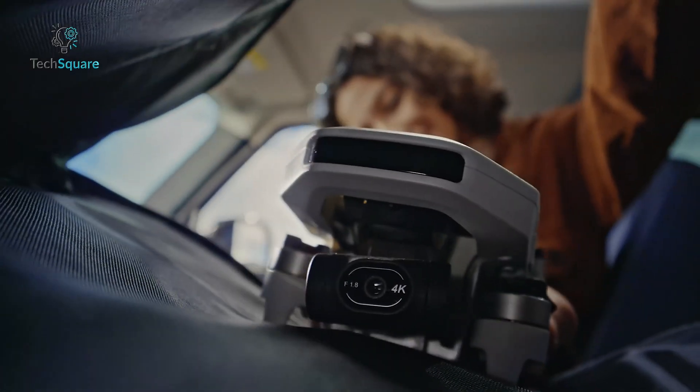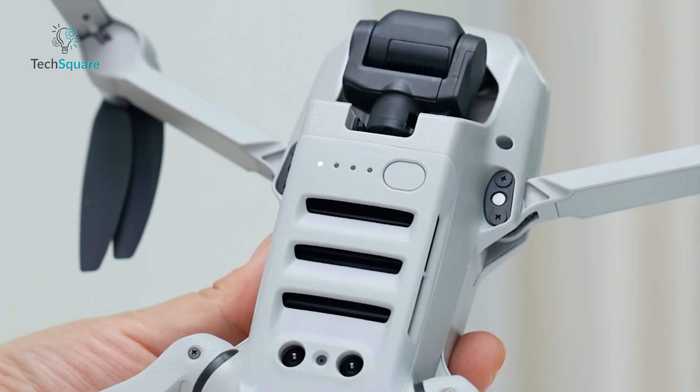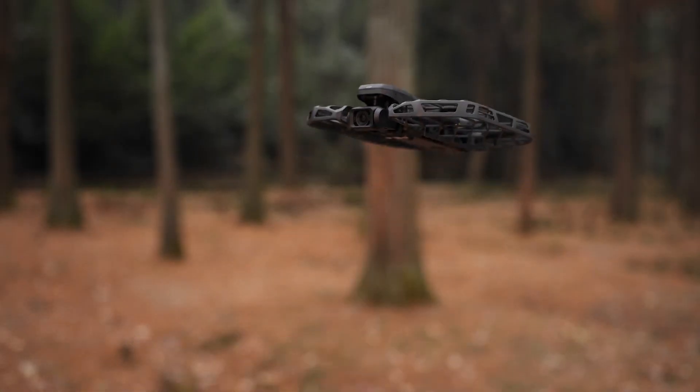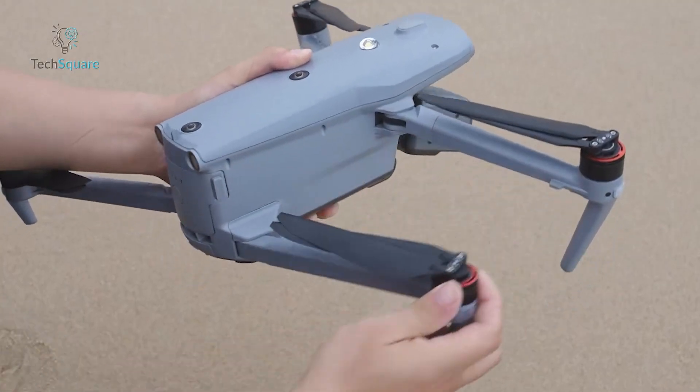And that wraps up our list of the 7 best DJI alternative drones you can buy right now. Which one would you trust to replace a DJI in your lineup? Let us know in the comments below!